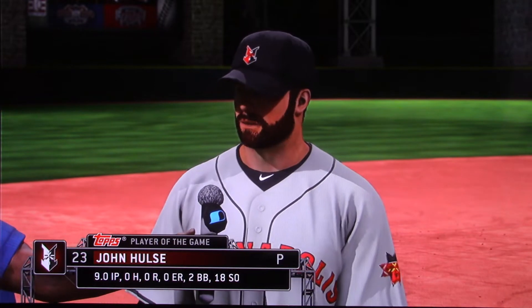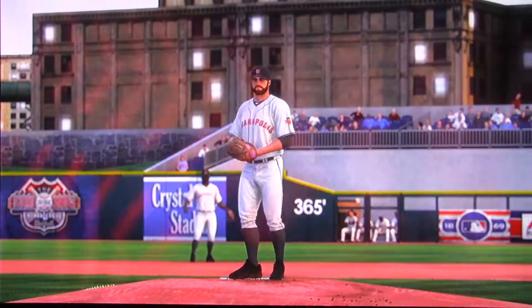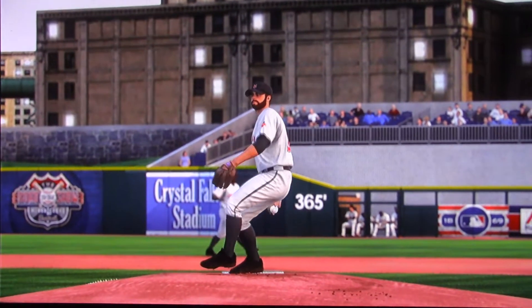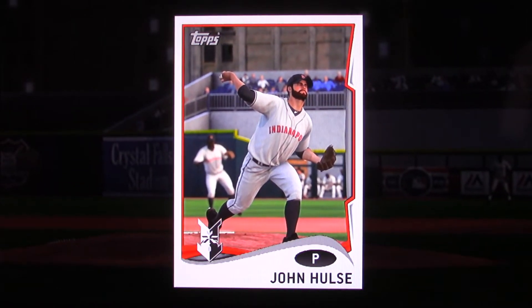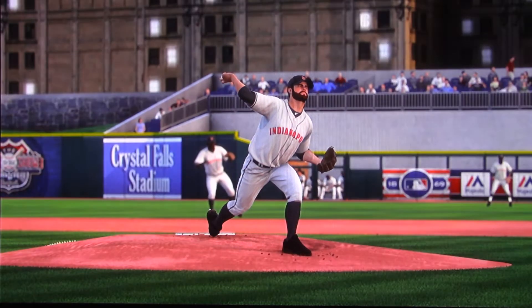Obviously, after a no-hitter, there's not a whole lot of debate as to the identity of our top player of the game. Yeah, probably the easiest player of the game decision we'll have to make all year. He got some help along the way from his defense, but all in all, this was his show — he winds up in the history books with a no-hitter.